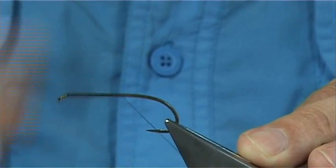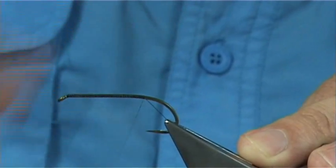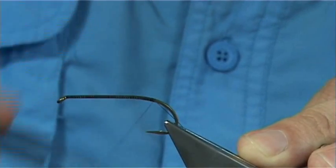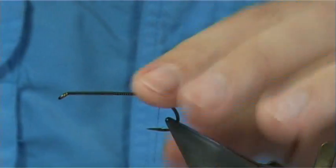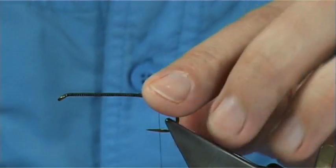I'm just going to put down a layer of thread along the shank. Now you come slightly around the bend of this hook. What I'm going to do is put the tail in line with the shank - the straight part of the shank, which is round about here.